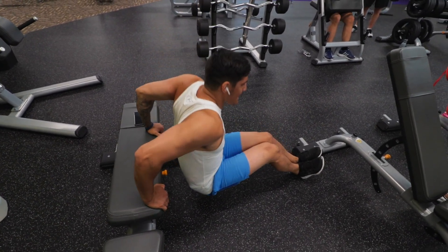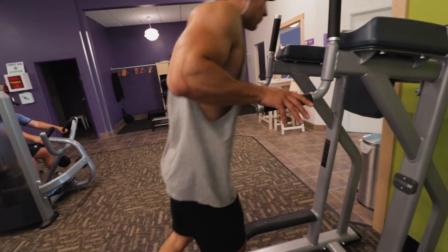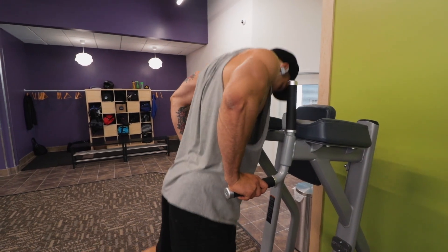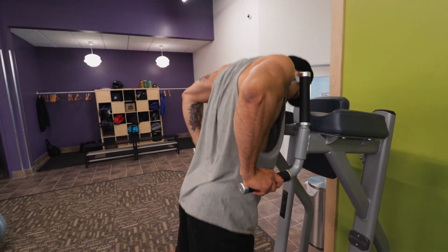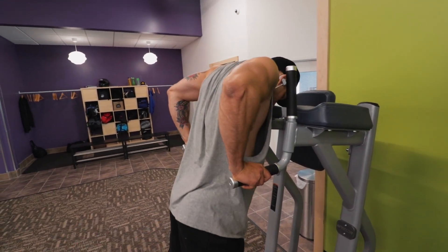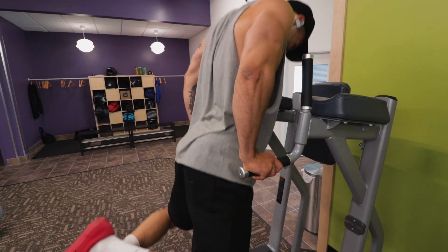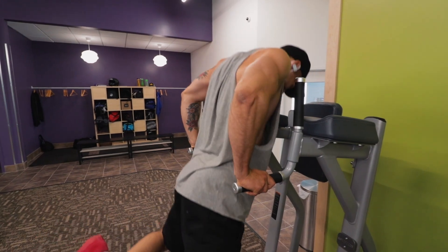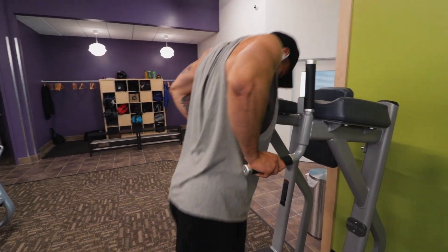Anything else you want to add? No, it was a crazy workout. I highly suggest trying it — throw it into your routine and just shock the shit out of your muscles. I definitely recommend giving it a go; it shocks the shit out of your arms. And honestly, it's something that's really fun to do with a partner and just challenge yourself. Alrighty guys, that's all we got for you today. Hope you enjoyed this video. Happy lifting and I'll see you in the next video. Peace.